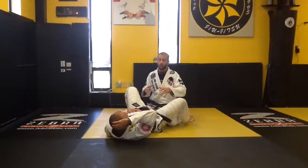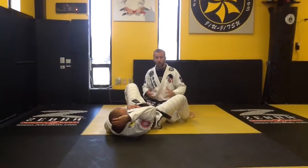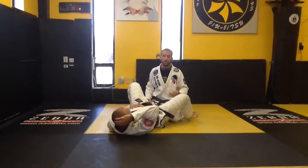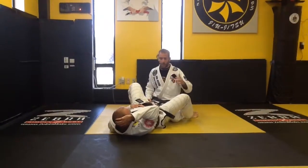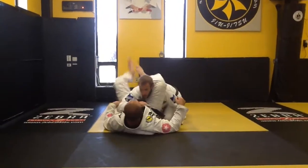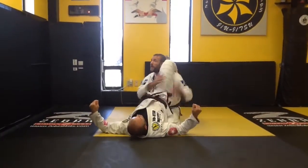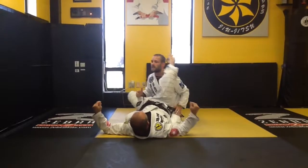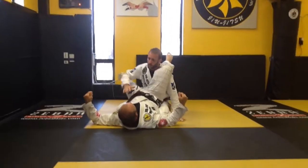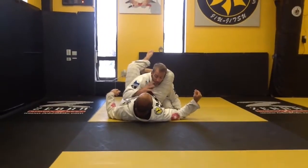I just want to run you guys through my triangle defense. Triangle defense used to be my kryptonite. Salvo showed me one version four years ago that's been non-stop consistent for me. A lot of times what I try to do is posture up right away, but I'm keeping a bad angle, so instead, as soon as I start getting locked up...